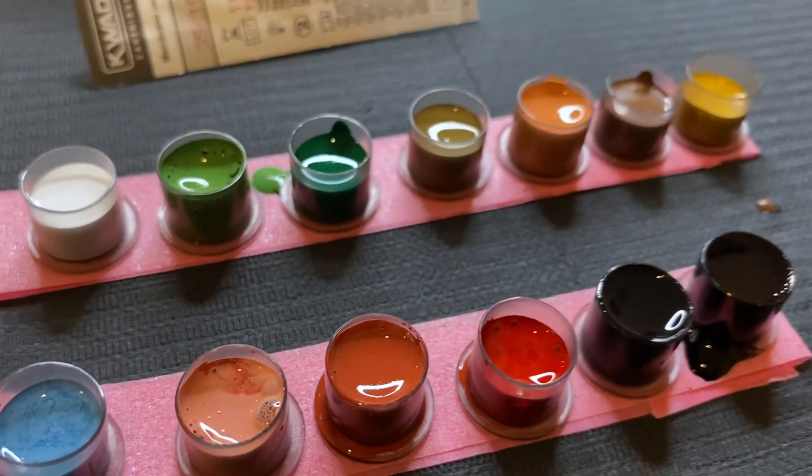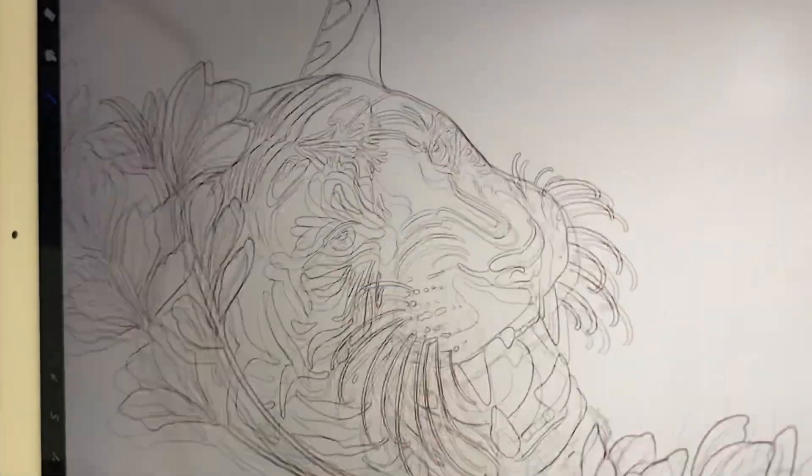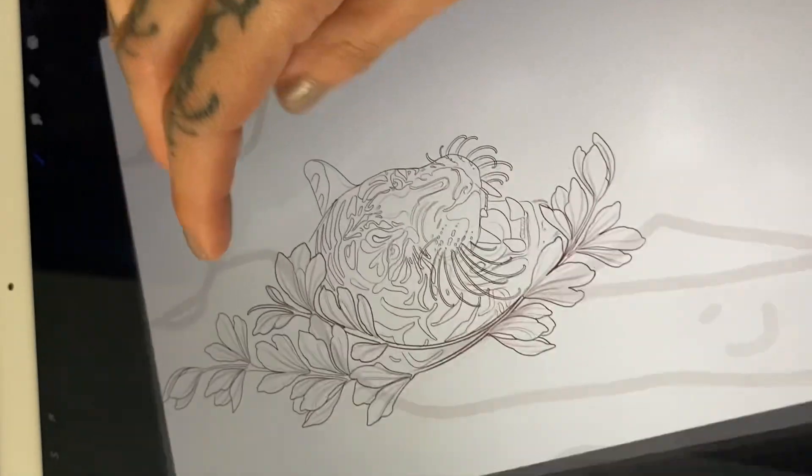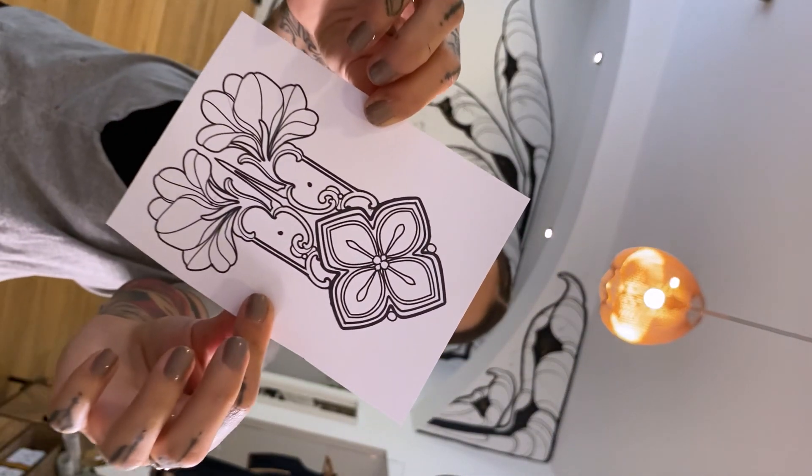Today I went to the studio, set up the workspace, and was ready for my client. Unfortunately, she didn't show up without informing me. On the spur of the moment, I decided to tattoo myself since the workspace was already set up and I was already at the studio.